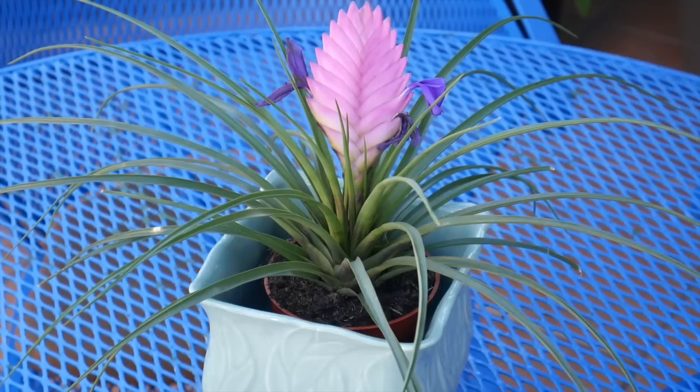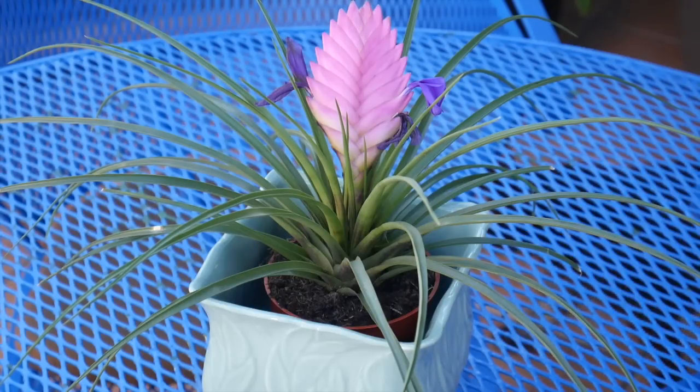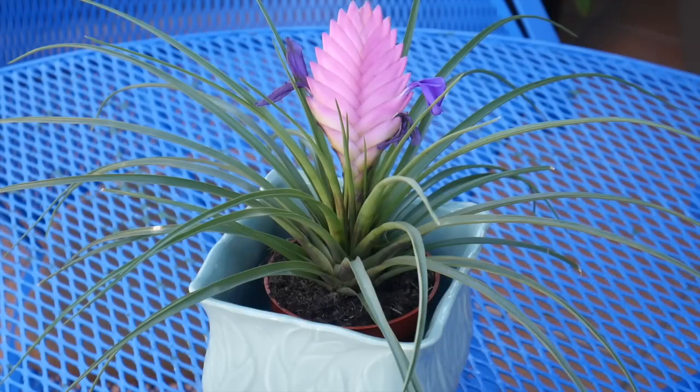Now we're going to move on to propagation, which brings up the sad fact that this mother plant is eventually going to die after the pink quill dies out. What will happen is that an offset — a pup, offshoot, a baby, whatever you want to call it — is going to appear at the base of the plant. This is true of all bromeliads. You can either leave the pup attached to the mother, and when the pup gets big enough cut off the dead foliage, or remove the pup and transplant it.